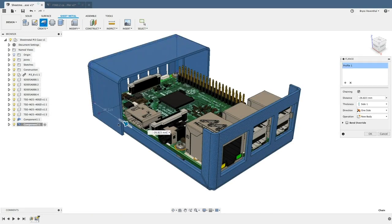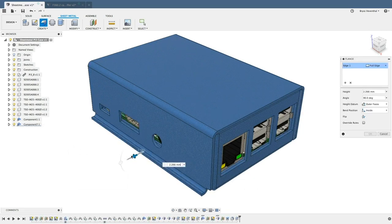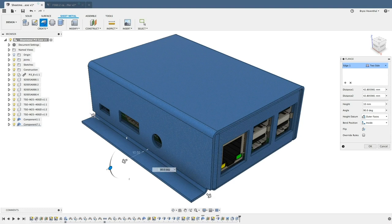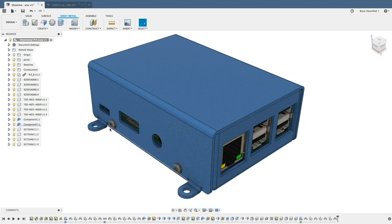Not only is it easier to use any type of flange, but you can change the width, location, and size of the flange without having to jump into a complicated sketch. All in all, Fusion 360 makes it easier to create sheet metal designs.